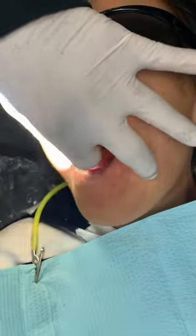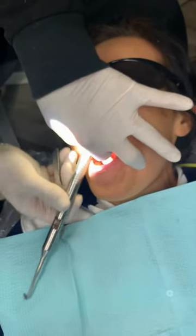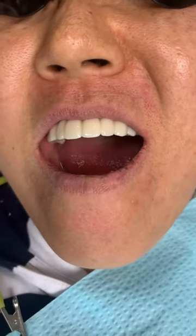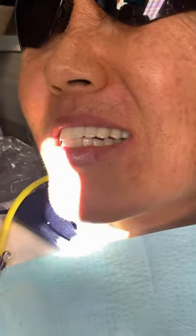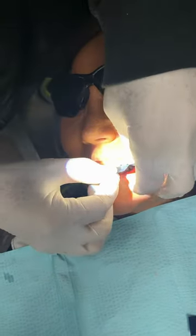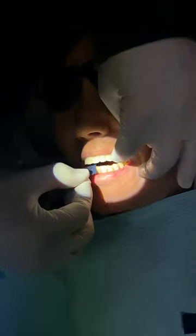That's the polish. Open. You're going to hear some loud noise. Bite down. Bite down. Open. Bite down.